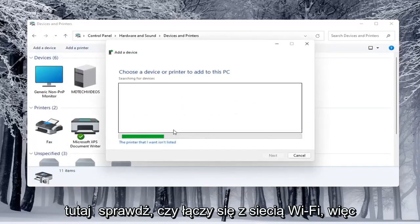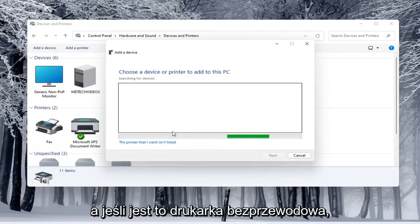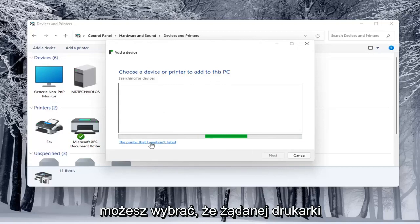This will be a little more specific. It will check if it connects to your Wi-Fi, so make sure your printer is turned on. If it is a wireless printer, make sure you've typed in your Wi-Fi credentials into the printer itself so it's connected to your network. If it doesn't populate in the list once it's done loading, you can select 'The printer I want isn't listed.'